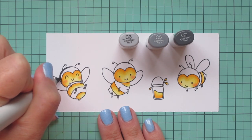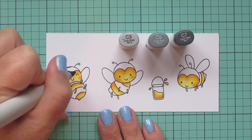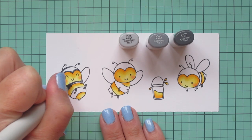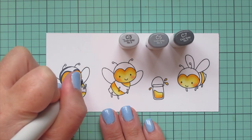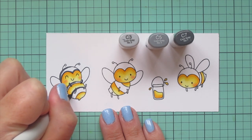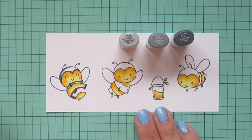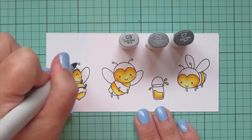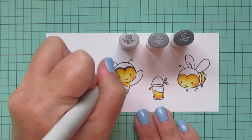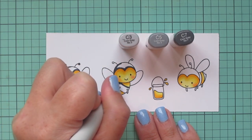For the black areas of their body I'm going to use some cool grays — C3, C5, and C7. You could also use warm grays, toner grays, or neutral grays, whatever you have. I just feel like the cool grays read a little bit more black than the warm grays do, so that's why I went with these shades. I use the C7 first to color in the top of his head, all his stripes, and the little balls on the end of his antennae.